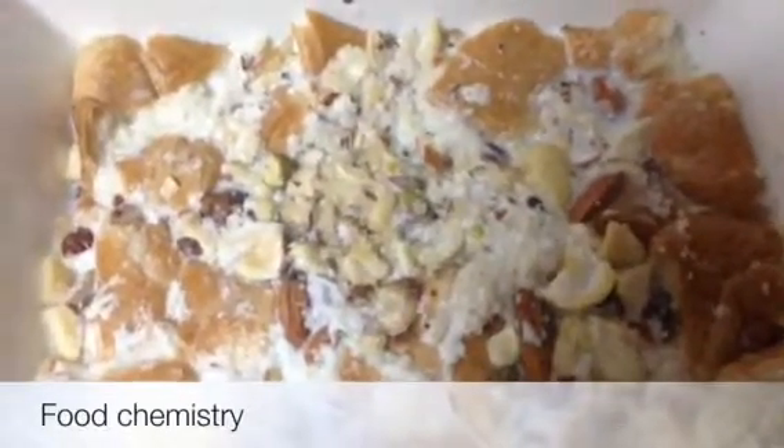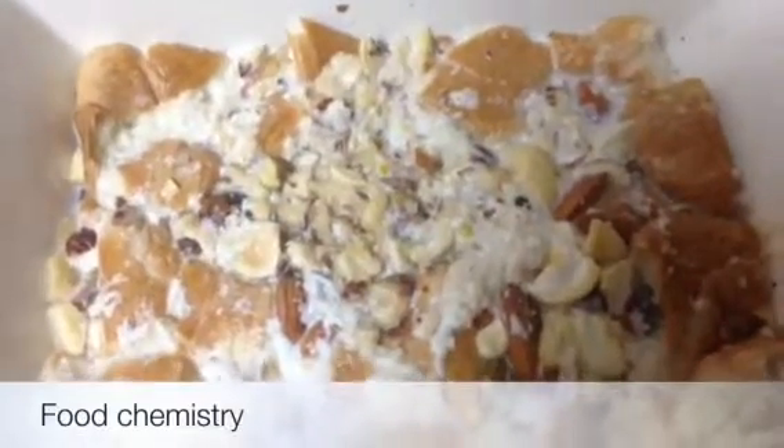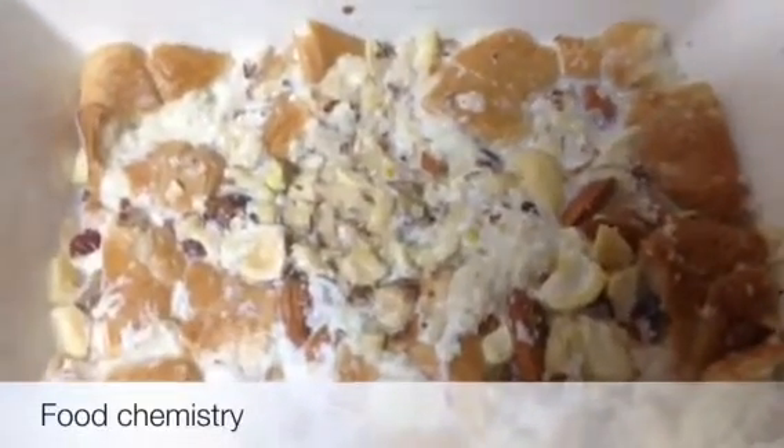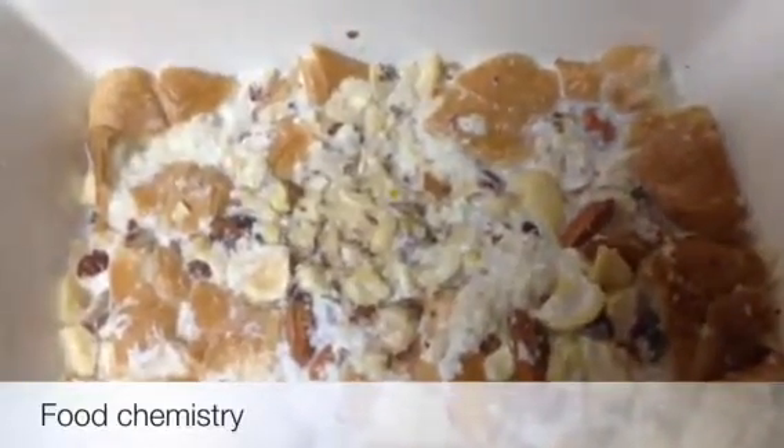I am sure you will like this recipe. Serve hot if you like, or let it cool and then serve. Thank you for watching. Allah Hafiz, thank you very much.